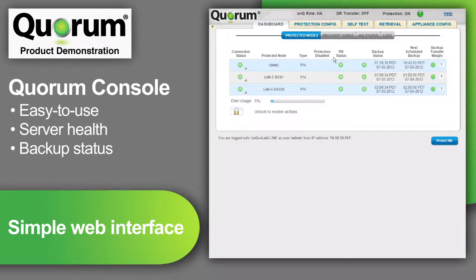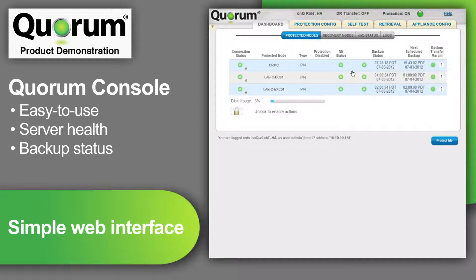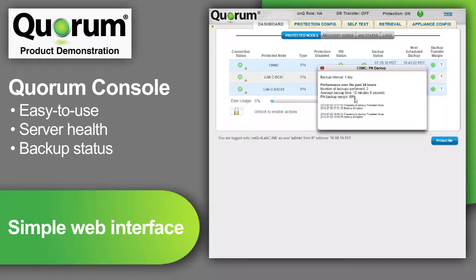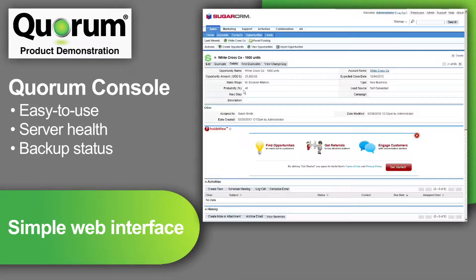By scrolling over the green circle, I see the recovery node clone of the protected node is up to date and ready to run should the need arise. Here I see the status of the last backup, the next scheduled backup, and a measurement of backup speed. When using the Quorum cloud data center service, after initial synchronization of data to the Quorum cloud, I can see the same measurement of backup speed between the local Quorum appliance and the Quorum cloud data center.